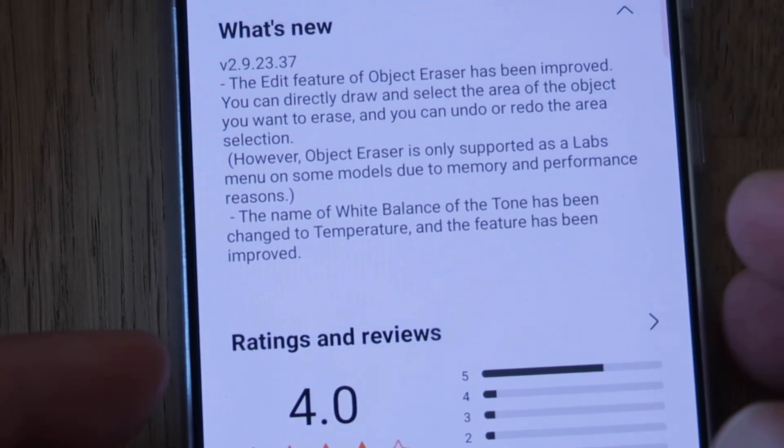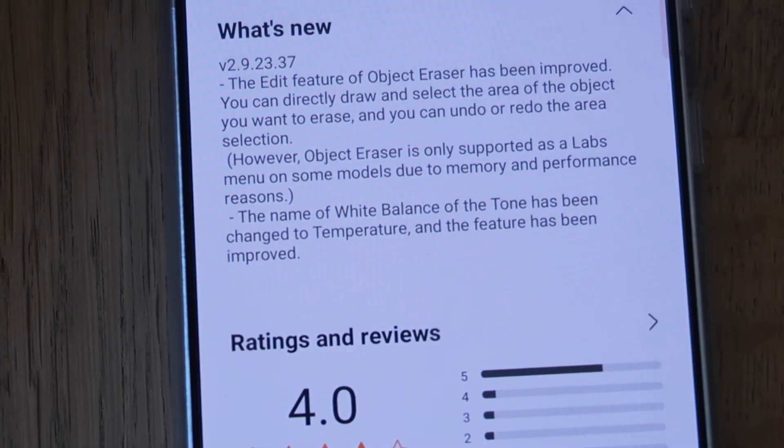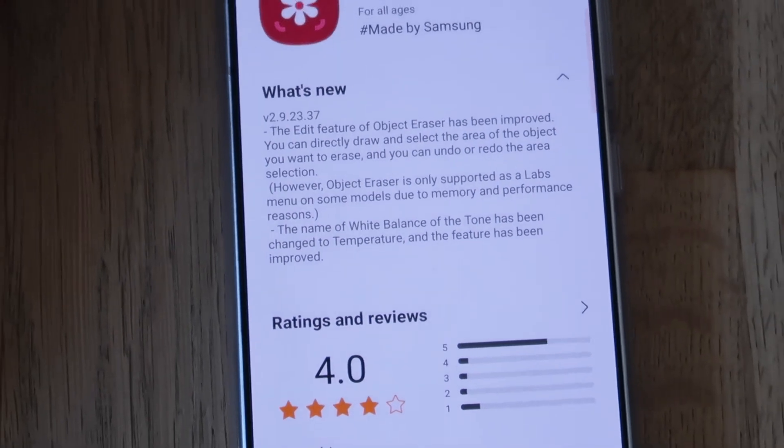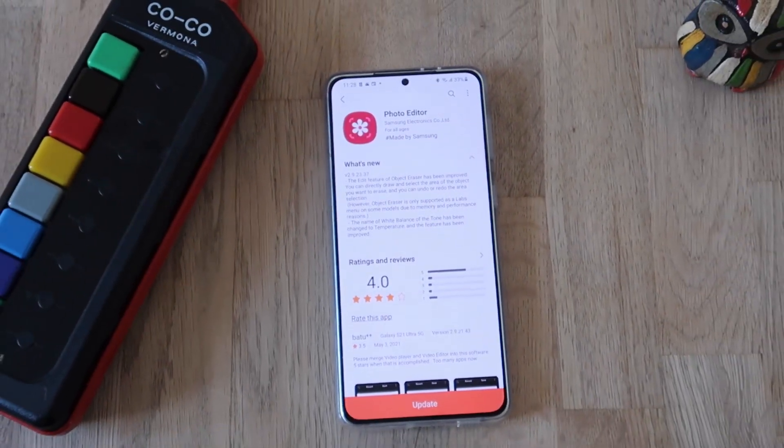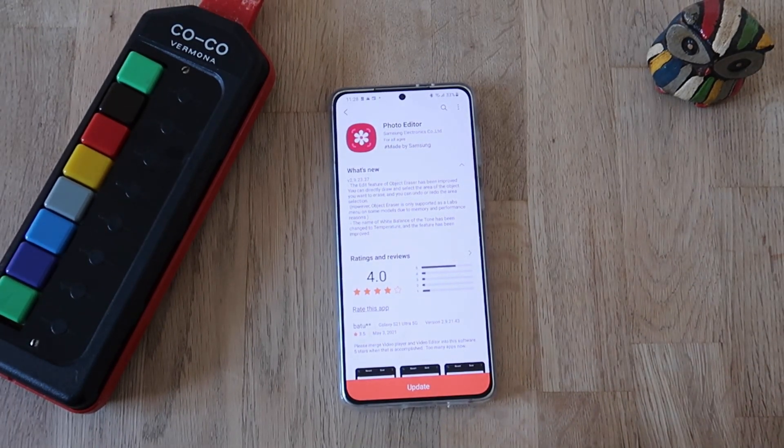The name of the white balance tone has now been changed to temperature, which kind of makes sense because we all know that white balance is indeed affecting the temperature — the overall temperature of the photo.